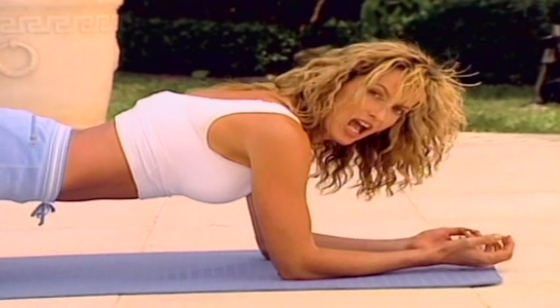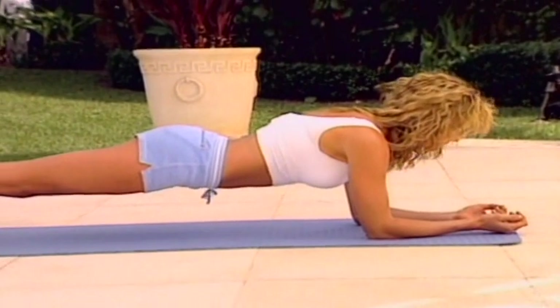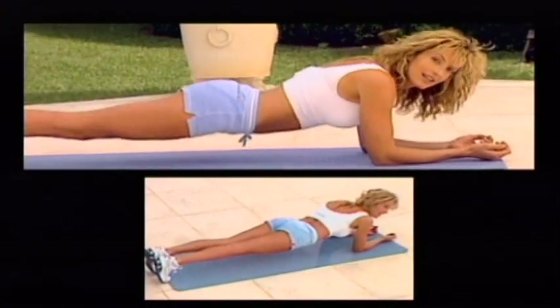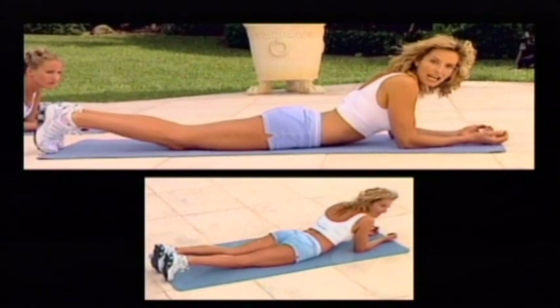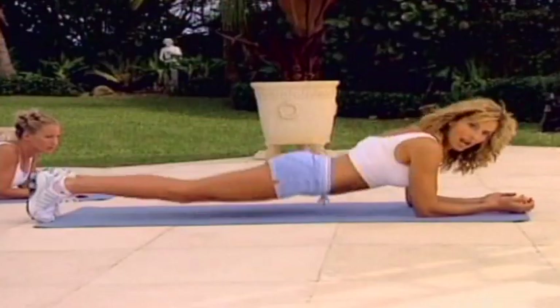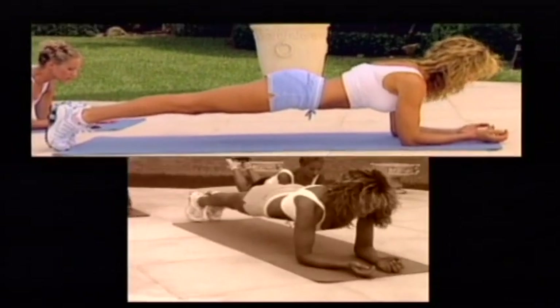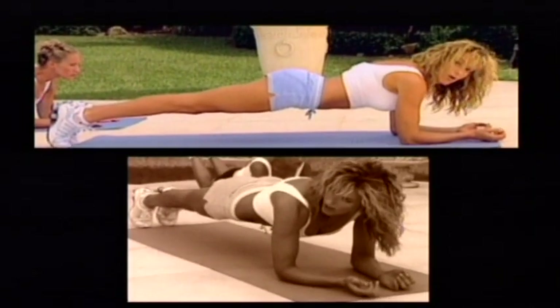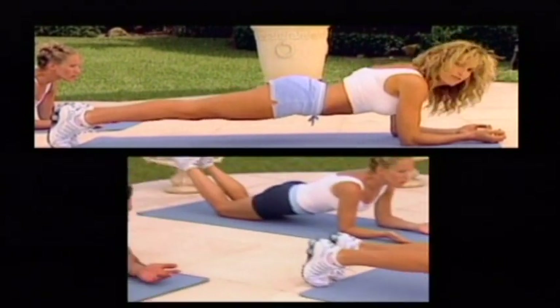One more count of eight, and hold. Release and down. One more time. Remember, try and keep your body as flat as you can in alignment — a neutral kind of line. And lift. One more eight. And release.